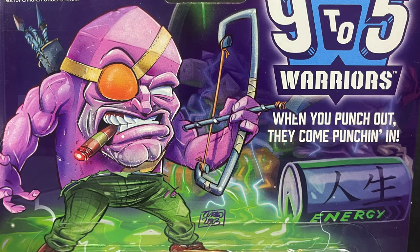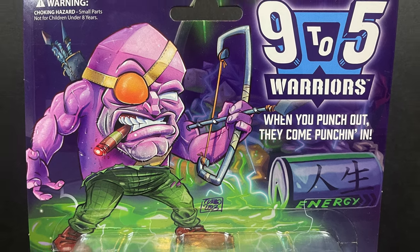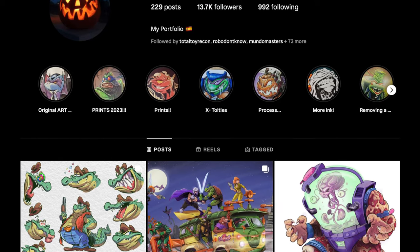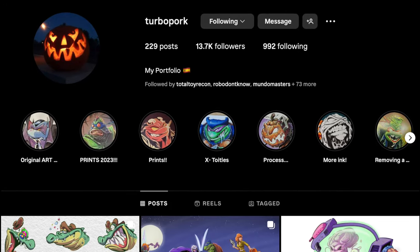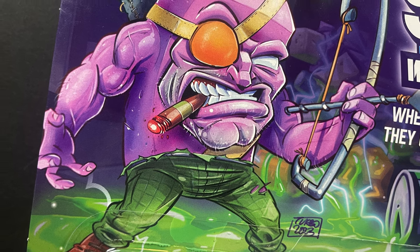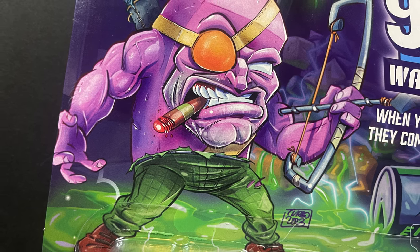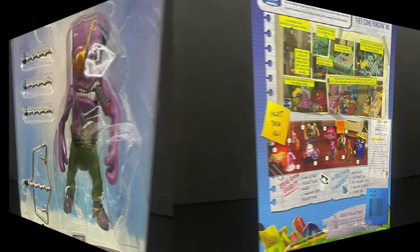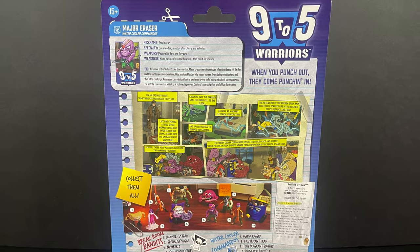That's a nice slogan right there, and that's some fantastic artwork. I bet you that's Turbo Pork — and yes, that is correct. He does amazing artwork and you'll definitely know his artwork. A lot of it can be seen on Super 7's ReAction TMNT figures and the new party wagon box that they just did. Definitely check him out on Instagram, give him a follow. This really brings to life these characters with his old school looking artwork. Now, Major Eraser — guess what household office item he is.